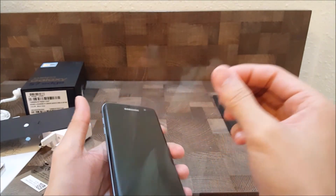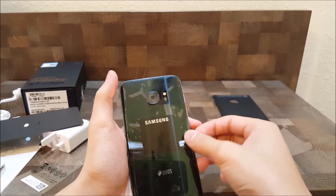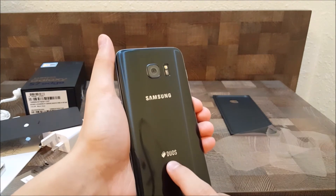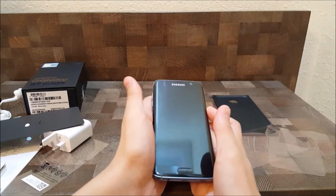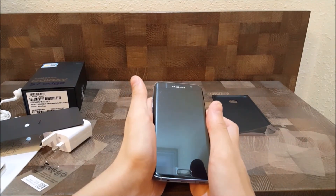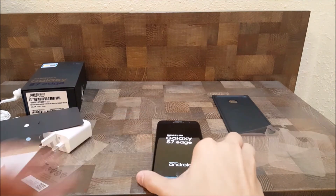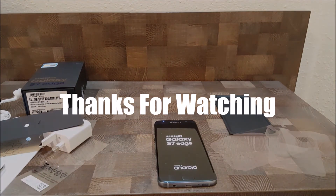So let's go ahead and take off this protector. It's a dual SIM smartphone, so you can put two SIMs in this smartphone, which is pretty nice. I'm going to do the review very soon — thanks for watching.